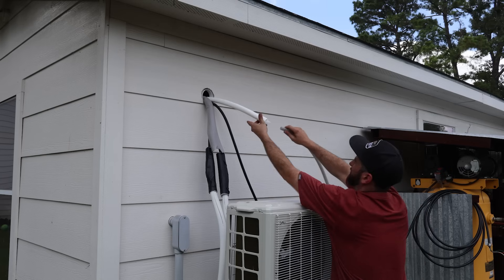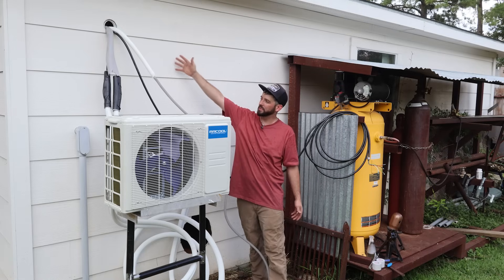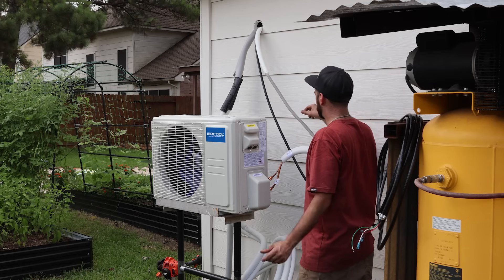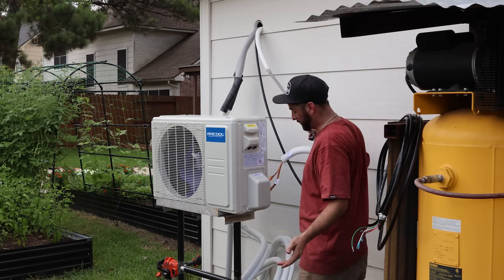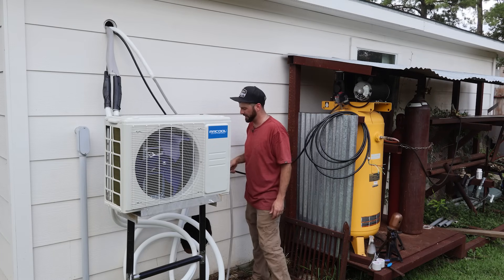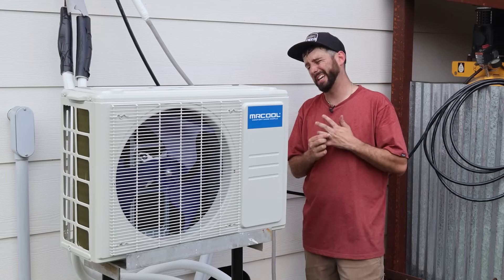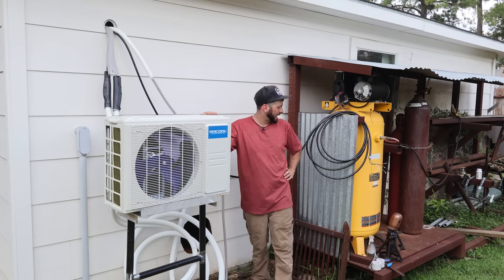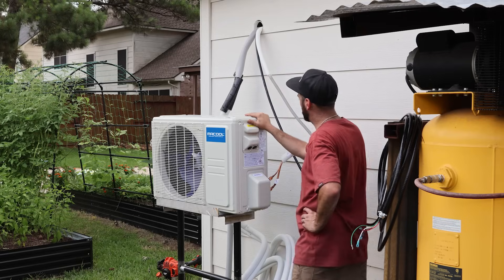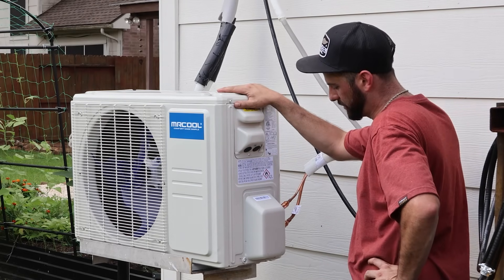We've got our cord out of here — three parts from the inside coming to the outside: the drain, which will go somewhere out of the way, and our wire. I want to make sure everything runs first, so now I've got to figure out the electrical. From what I can see I've got to go to the big box store and grab wire, a breaker, flexible conduit, and cable to run out to my box in order to hook up the electrical.